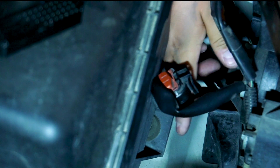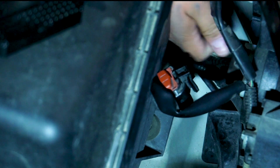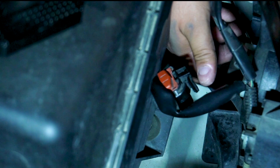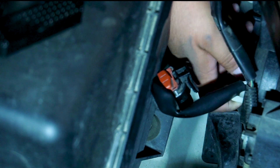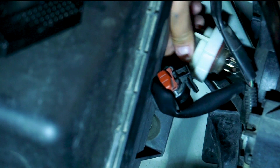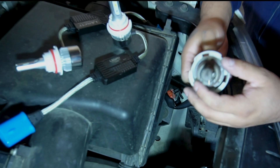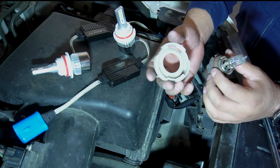Just press the little clip on top, push it inwards and it should pop out like that. It might take a little bit of force if you've never removed them before, but these have been replaced before so it's a little easier. Then just turn your locking clip to the left and your bulb will just pop out.